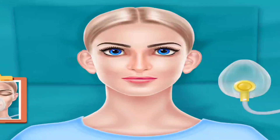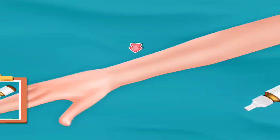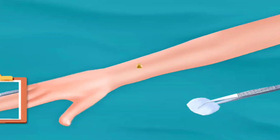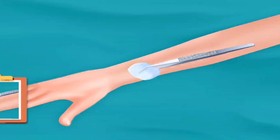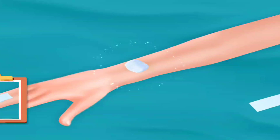Put oxygen mask. Add some drops. Rub it with cotton. Inject with injection. Place cotton. Put bandage on it.